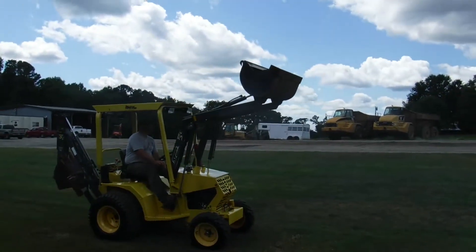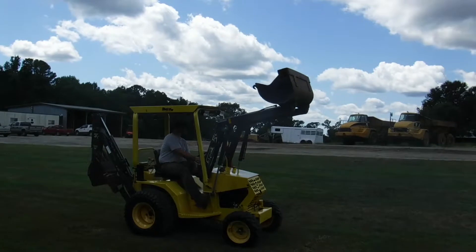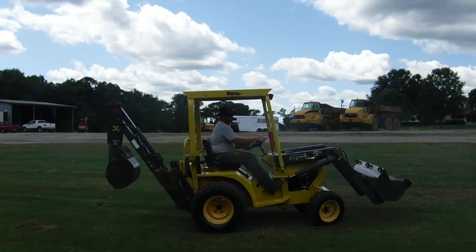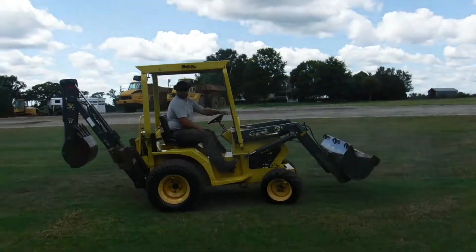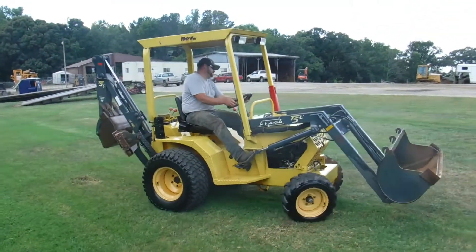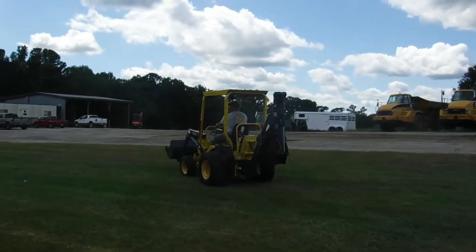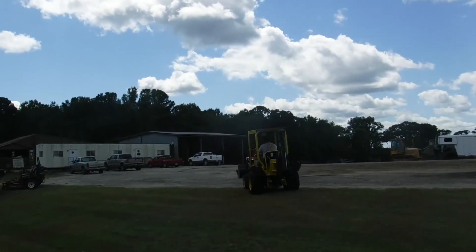Bucket gets up real high. Original paint. Power steering. Just a real nice tractor. Give us a call here at Rowden & Sons if you're looking for a real nice T5C Terramite. We think you'll like it. Thank you.